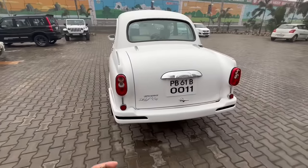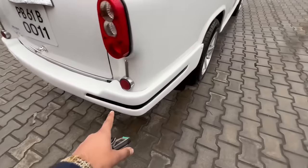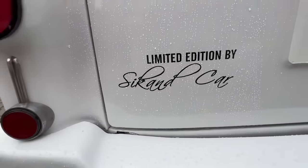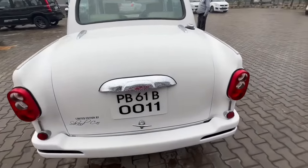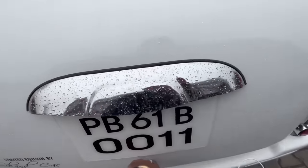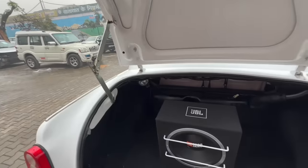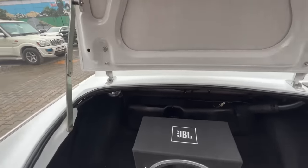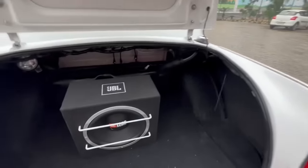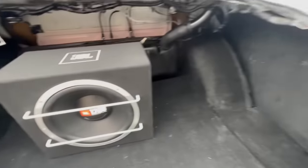Now let's talk about the rear look. The stock tail lamps are installed. We have blacked out part of the boot area. The boot is not easy to open normally — it works like an electromagnetic door with a kanchi latch system that locks and unlocks. We have a JBL subwoofer installed with full carpeting in the boot.